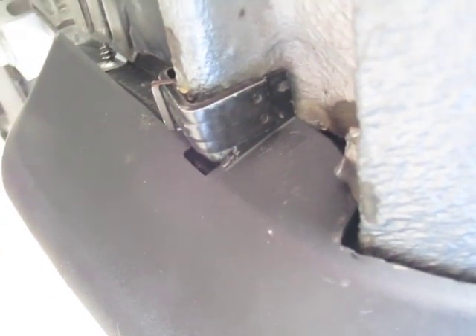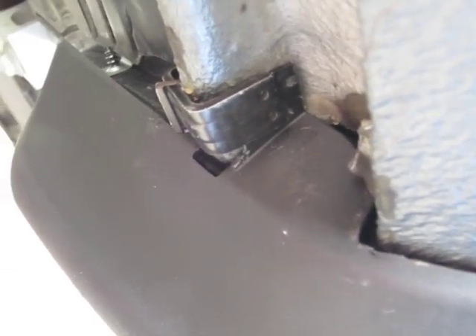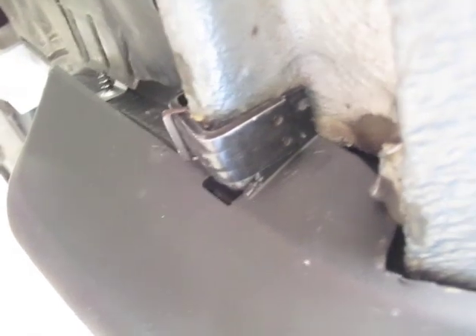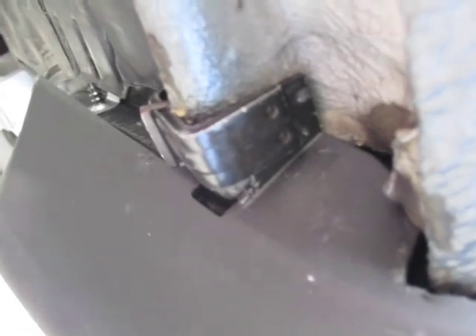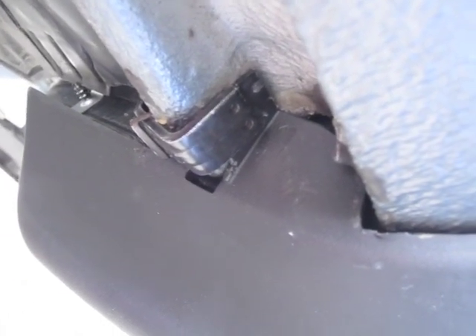I want to show you guys something here. On the passenger side front, this is actually the proper way that this c-clamp needs to go on — with the bolt towards the middle of the car. These little divots bite in on the outside. I actually need to go and redo the driver's side because I had the bolt sticking out and it needs to be the other way. So make sure the bolt is on the inside.